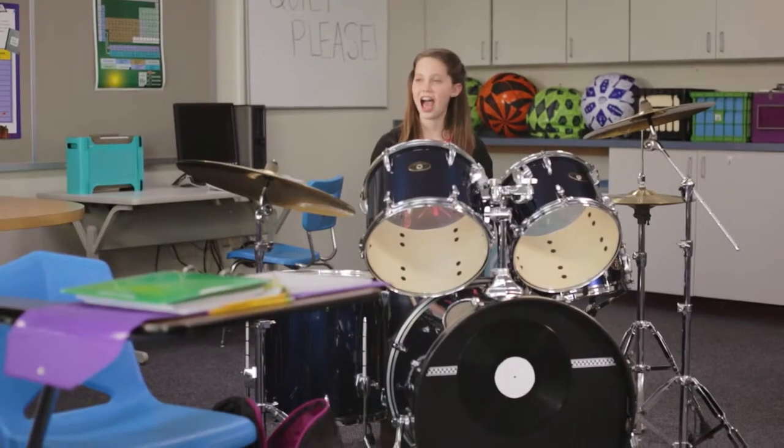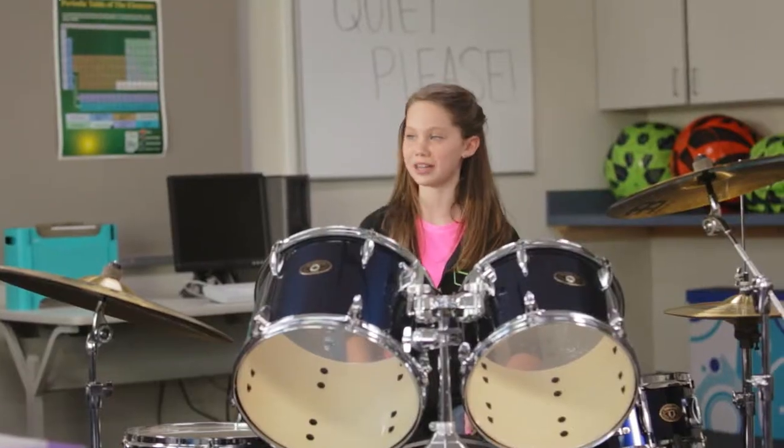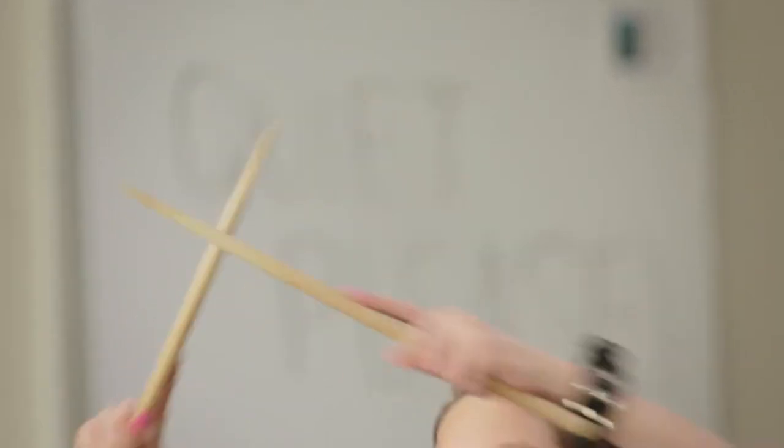Whoa, where'd you get that? I can trap almost anything in my Trapper Keeper. One, two, three, four.